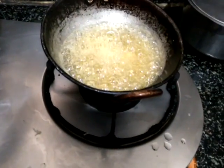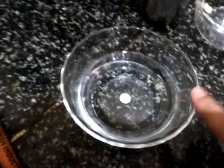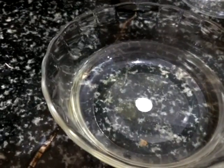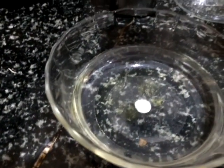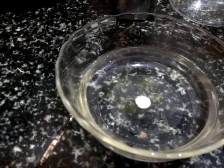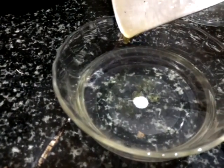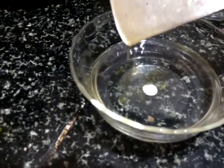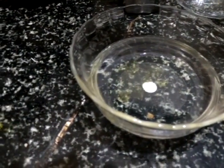To check the consistency, I am putting a drop of jaggery into the water bowl. It should not spread — it should stick at the bottom. If it spreads, it requires more time to boil. Now it is sticking, so it is ready.